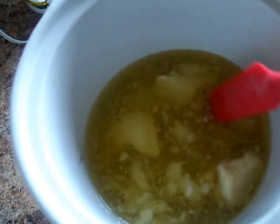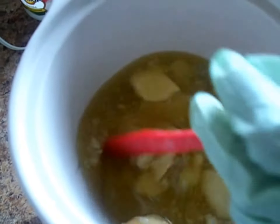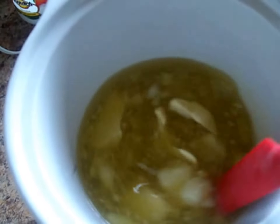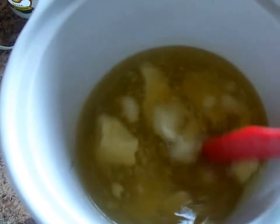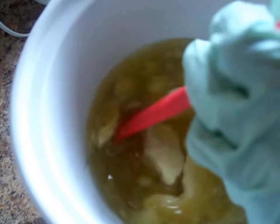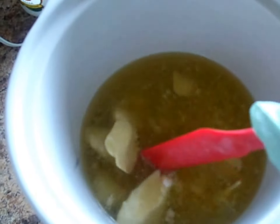I'm making this because I'm going to be doing a hair show in a couple of weeks and I wanted to sell some shampoo bars. Because it's hot processed it should be ready in a week, but I'm going to give it an extra week to cure. I actually like to let my hot process soaps cure for the full four weeks, but I know it's not necessary.